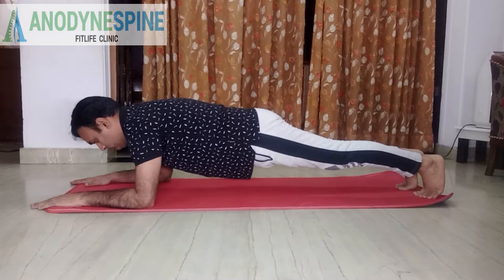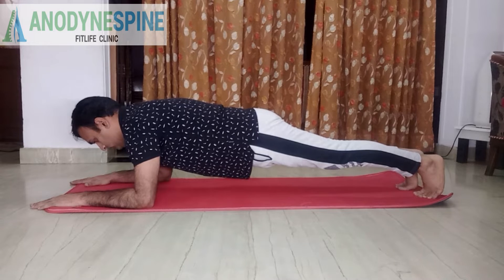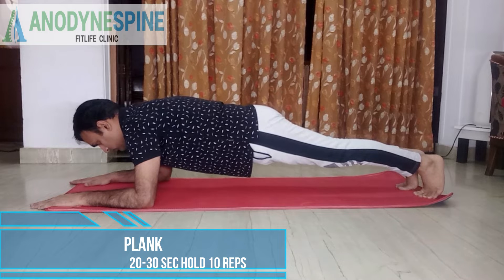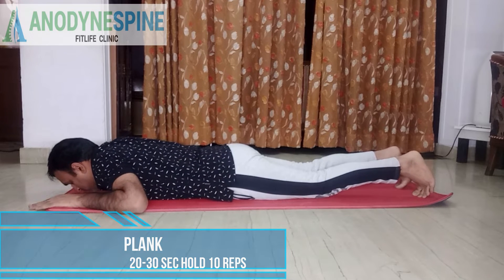My first exercise is my favorite one — we call it a plank. In this one plank exercise, we activate a lot of layers of muscles in one exercise. In all exercises, I'll be telling you two types: one is the beginner version and the other is the advanced version. You can choose whichever works for you.